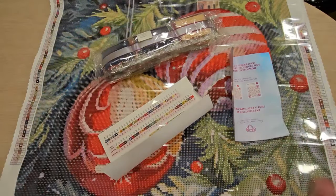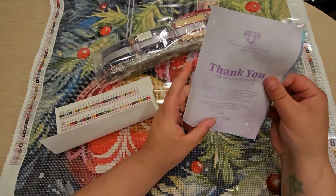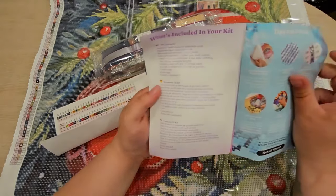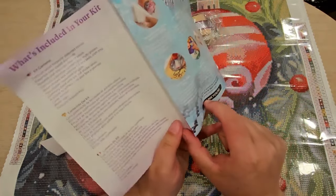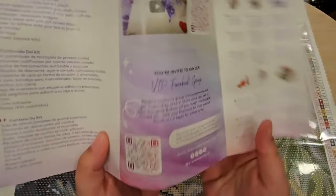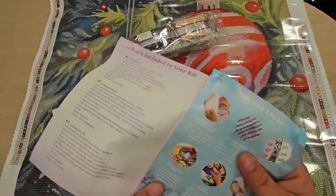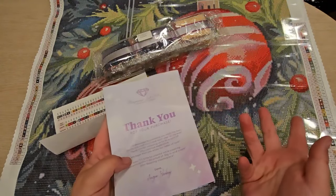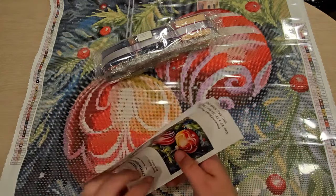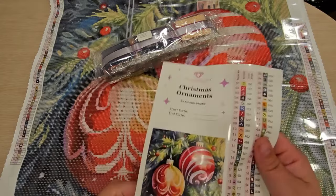Let's take a look at what else it came with. First we'll look at their little thank-you welcome pack. It says thank you for your purchase, and we have tips and tricks. You can use code THANKYOU10 — my affiliate code is also in the description. There's a QR code for their VIP Facebook group where you can see new releases, and veteran members are there if you have questions.